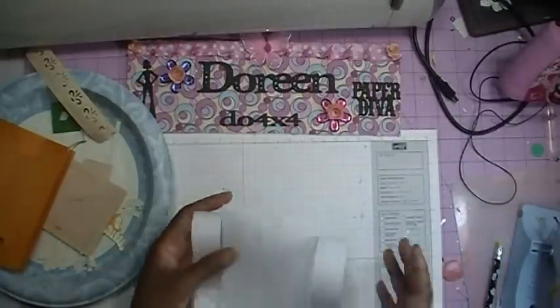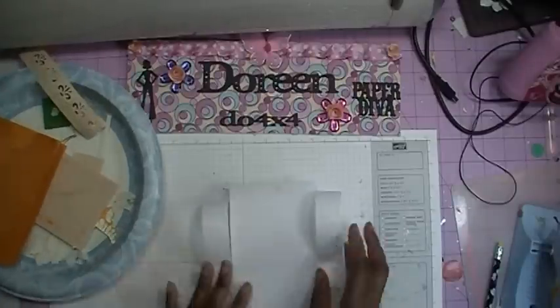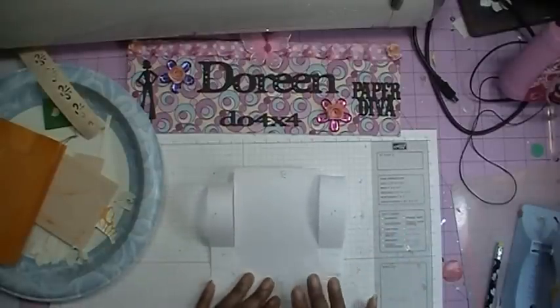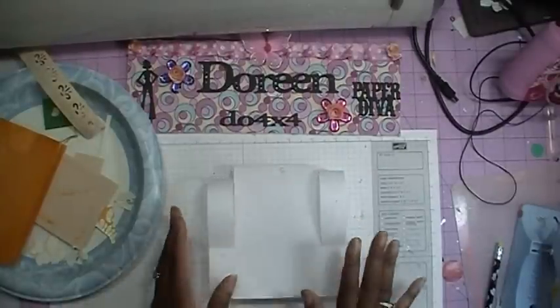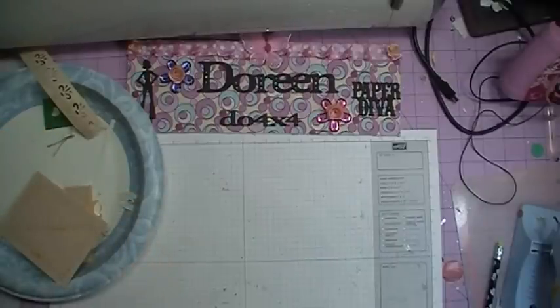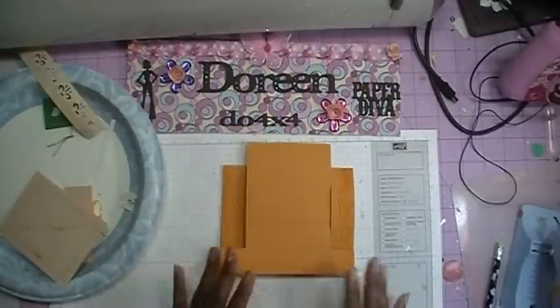Now I did not actually do this part of the video showing how to do the card itself with the cutting and the scoring. Patty does explain that very well, and if I get enough requests I will go back and actually do it, showing you how to do it with the paper trimmer. It is just that it was a lot of steps and I got a little confused. I ended up making the card, and then once I got it all together I realized it wasn't actually a stair step card. So I have already done all my scoring and my cutting.